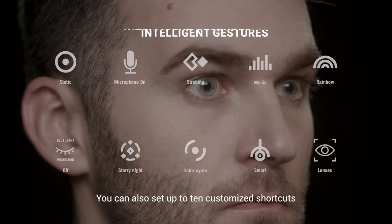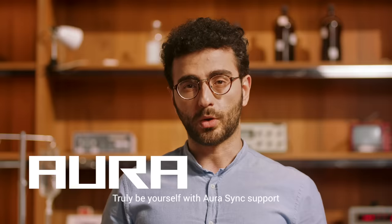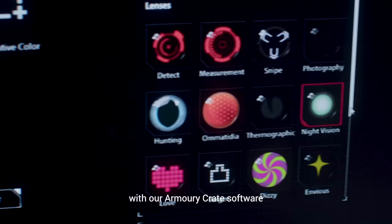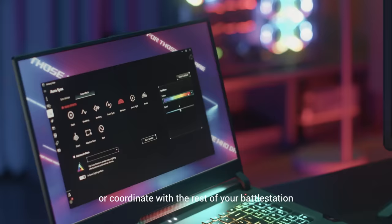You can also set up to 10 customized shortcuts, allowing you to tweak settings with a wink of an eye. Truly be yourself with Aura Sync support. With our Armour Crate software, you can change your eye color and shape to fit the task at hand or coordinate with the rest of your battle station.